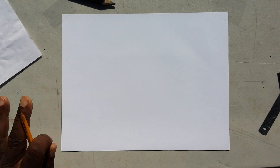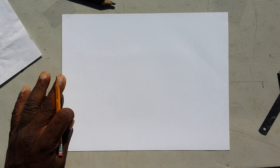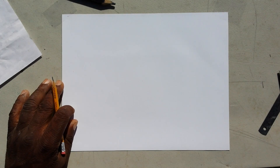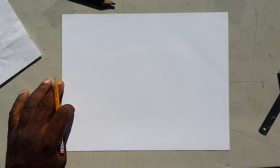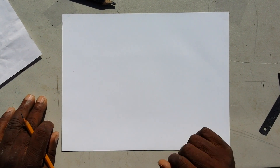This is Master Carpenter series part one. We're going to be talking about designing and figuring all the intricacies about bastard hips, mixed pitch hip roofs. This is part one, so let's get started.